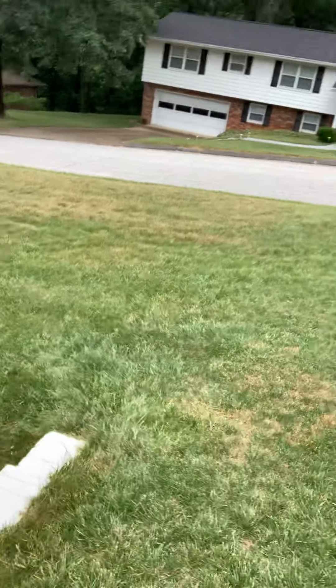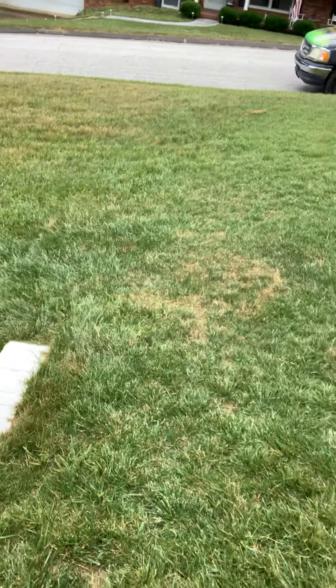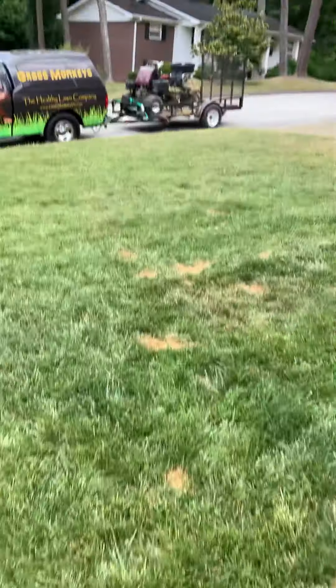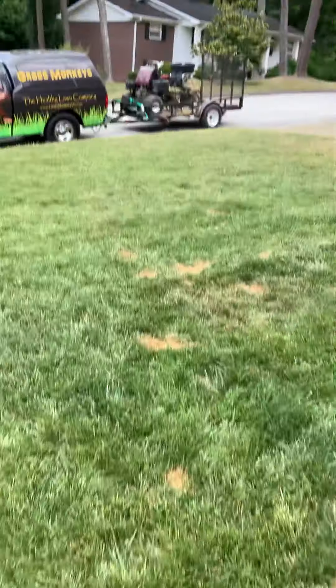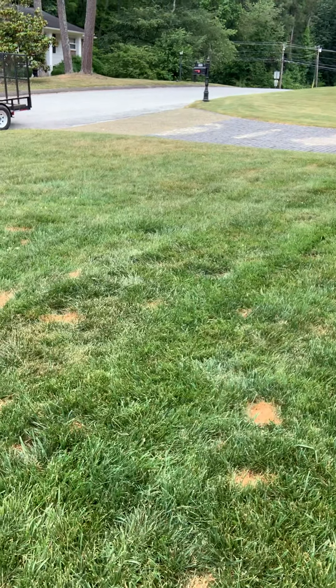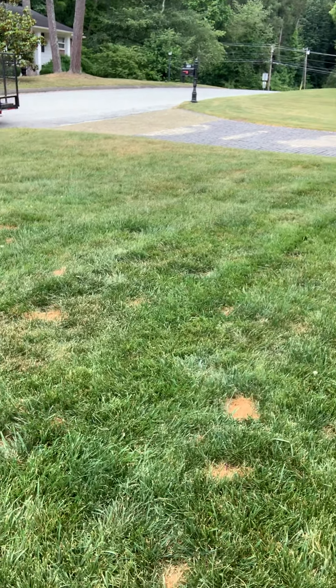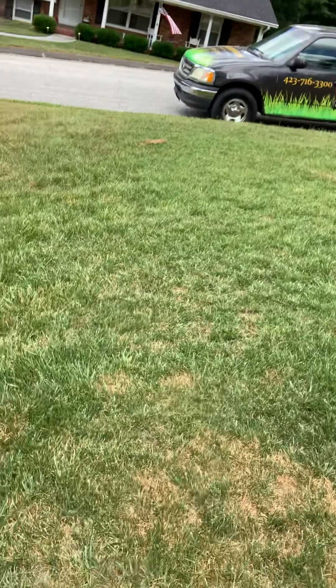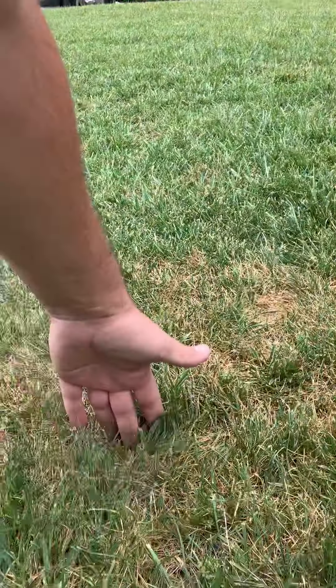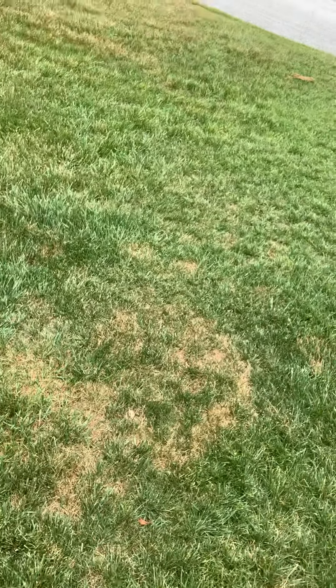A lot of yards, especially in Tennessee, are going to have some uneven terrain like what we're looking at here. The best height for fescue is four inches tall. This grass here is being cut right at four inches, which is good — that's why you get that deep dark green outside of these spots. The grass really isn't struggling too much. But the problem here is that with this hill, the lawn mower is scalping as it comes over, and this grass right here looks like it's about two to three inches tall.